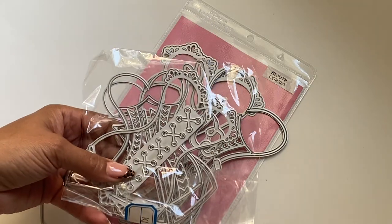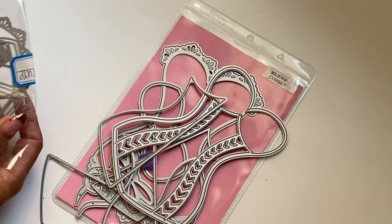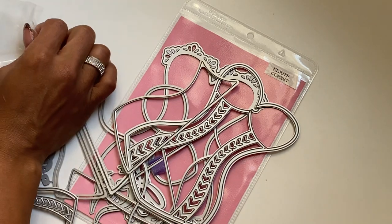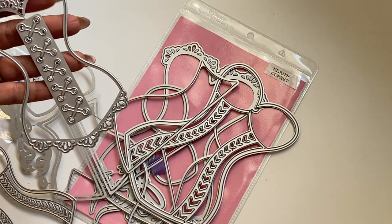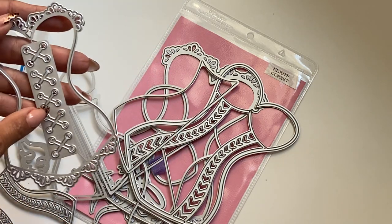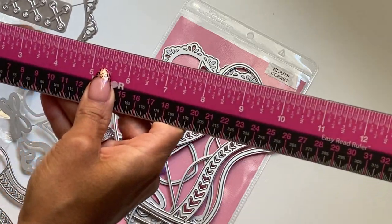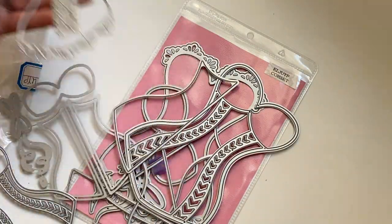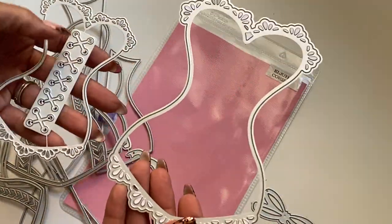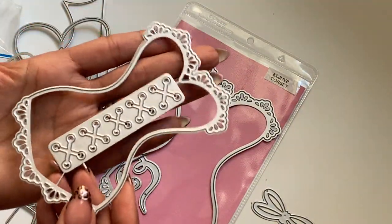They do have a smaller version in their store. I haven't played with it yet but let me measure it for you. The smaller version looks like this, and you do get these pieces in the larger one as well. This one measures approximately five inches in length. You can see the comparison — this one is huge and this one is small.